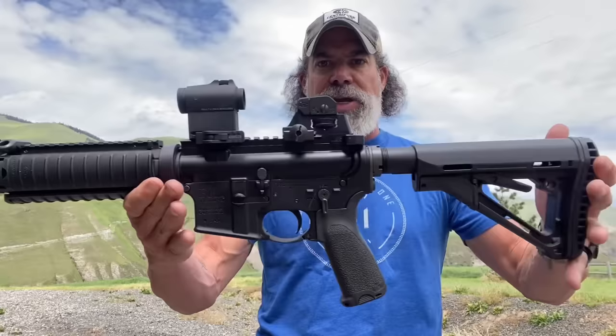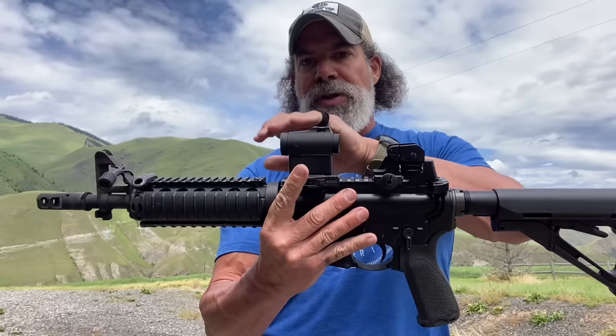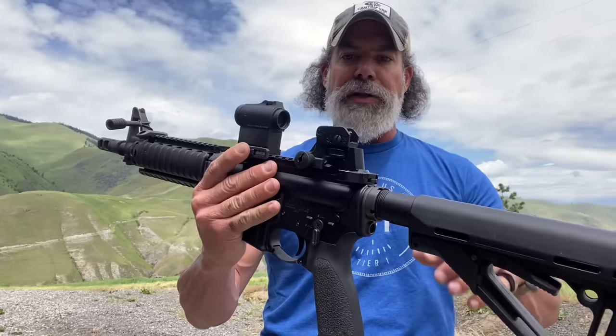I'm going to go back in time just a little bit. Let's just say that this is a close MARK 18 clone — this just happens to be a Noveske. Obviously this T2 and this ADM mount are not part of the original setup.